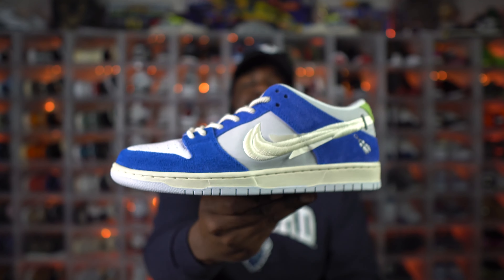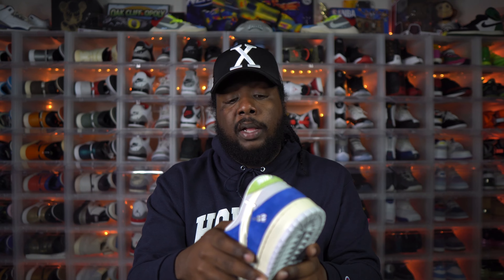That wraps it up for this video. Leave a comment below — let me know how you're feeling about these, whether you were able to cop, where you got them from, and if you're paying resale. I like these a lot — definitely one of the doper dunks recently. Outside of Jordan 4 releases, this is a really dope dunk with a super dope colorway and materials. We got the Nike SB Dunk Low by Fly Streetwear — the Gardenia joints. Until next time, peace.